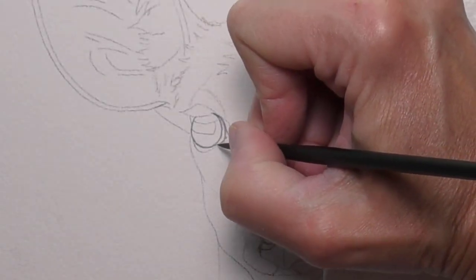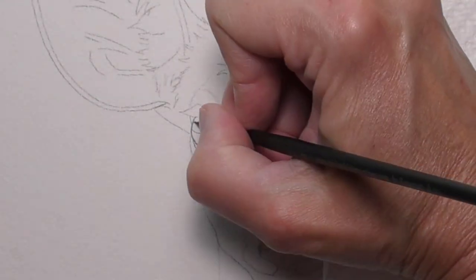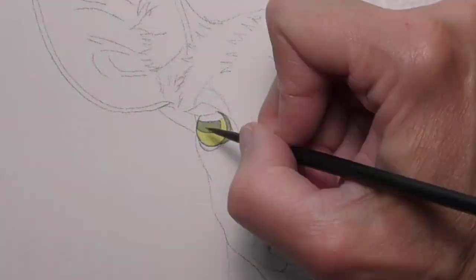First I'll create a map of the prominent lines and shapes in and around the eye, and this will serve as a guide as we move in with color.